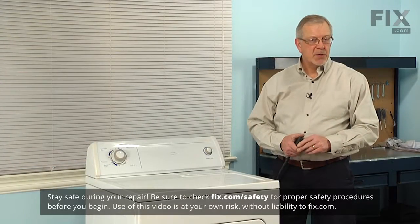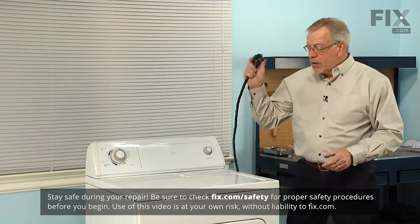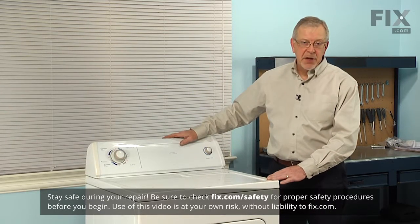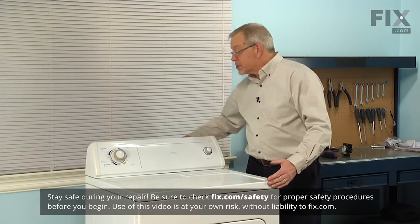Now to do this repair, since we will be working on some electrical circuits, we need to disconnect power to the dryer. If it has a cord, simply unplug it. If it's a hard-wired dryer, you'll need to locate the fuse or breaker panel and disconnect the power there. Then we'll pull the dryer far enough forward that we can access the screws on the back panel.